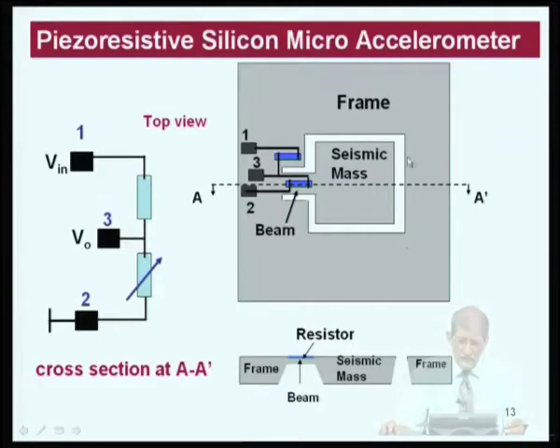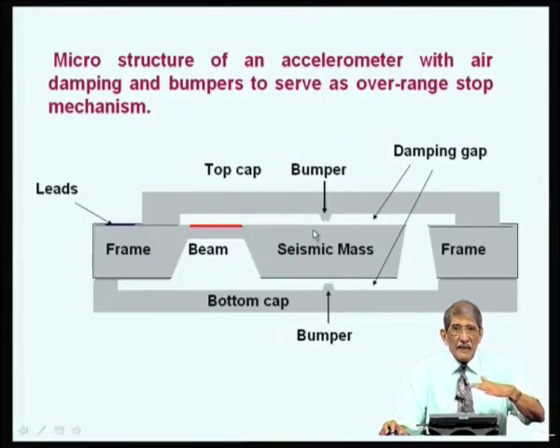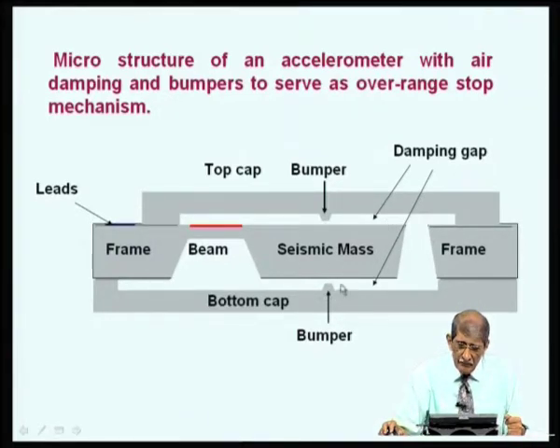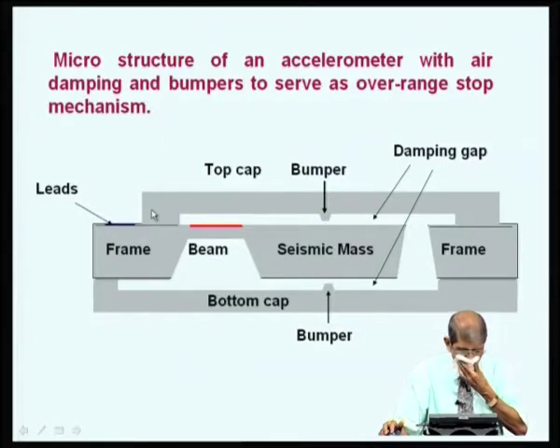You can add sophistication by putting a top cap and bottom cap so the air or pressure experienced by the mass can be controlled. When the mass moves up and down there will be damping, which can be controlled by adjusting the air pressure. You can also provide bumpers to serve as an over-range and stop mechanism, ensuring the beam does not deflect beyond a certain value and does not break under excessive stress.